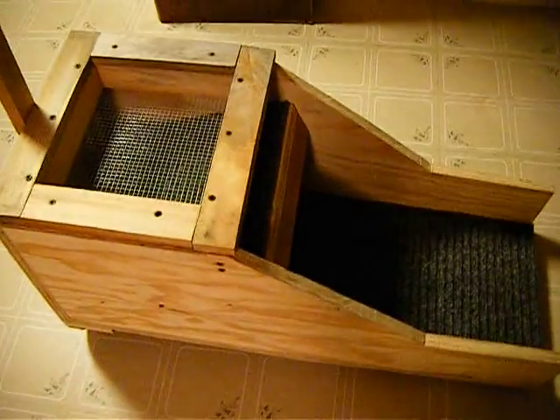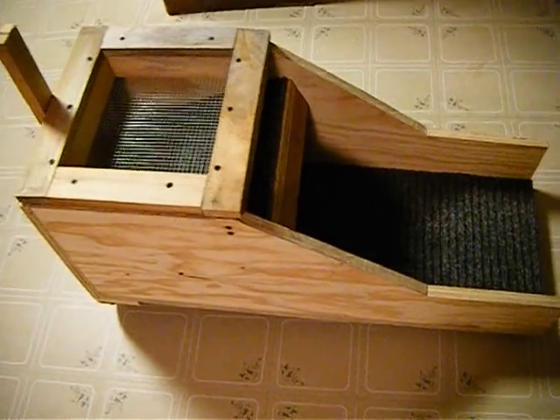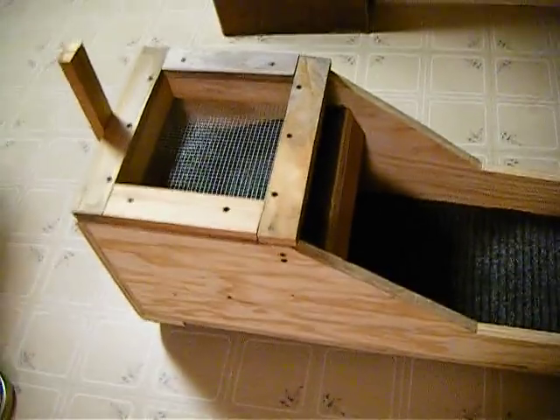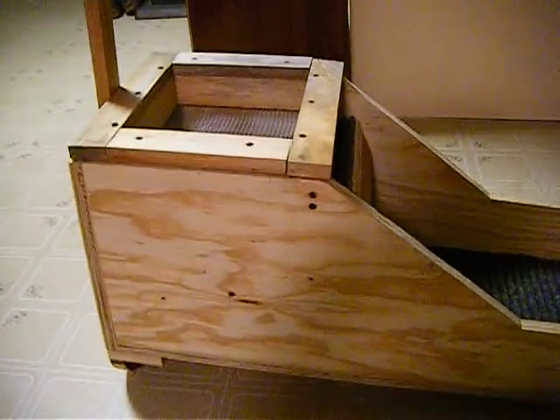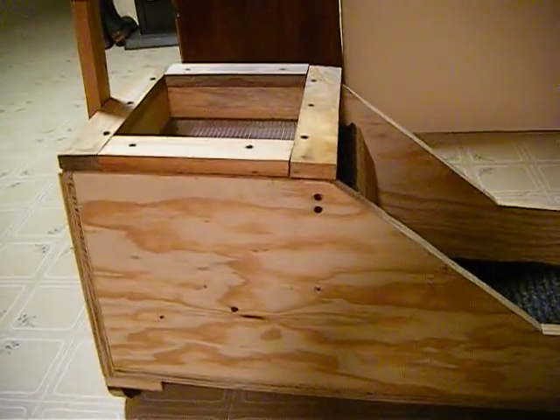Okay guys, it's me back again. I'm going to show you the rocker box that we built just out of old wood we had laying around. I got the idea and me and my dad tried to build it, and this is what we came up with.